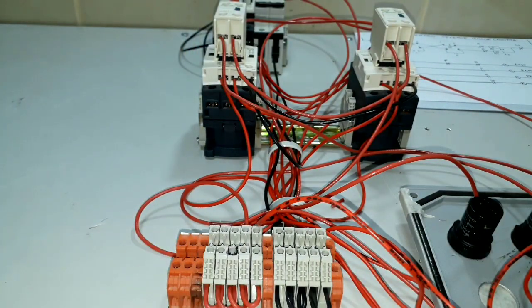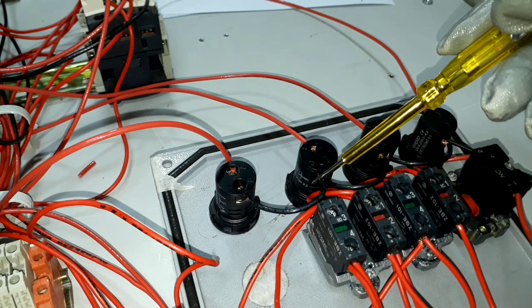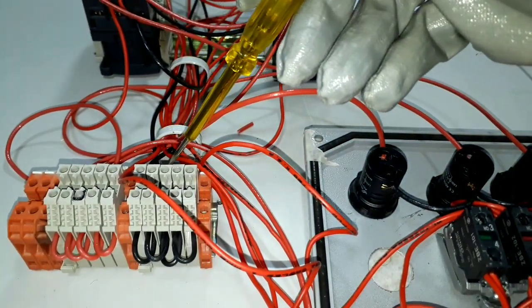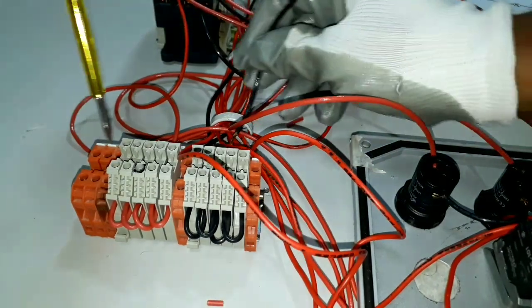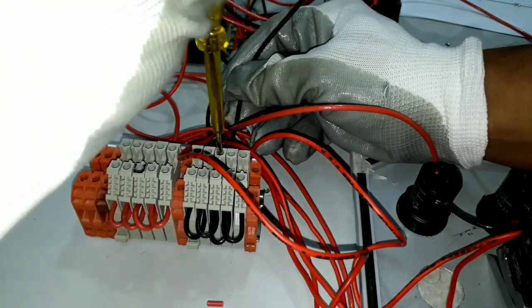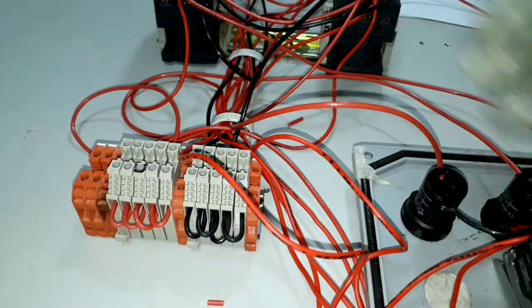The remaining part we have been missing is that we don't have any neutral connection for our indication lights, so we will prepare it now. I have already connected all of our neutral lines of our indication lights. We will connect now our main neutral line to our terminal block for neutral supply. This is our neutral terminal block, which is also connected on our neutral terminal of our circuit breaker. We're done.